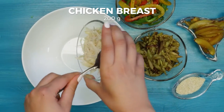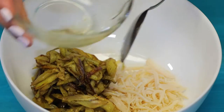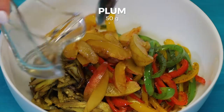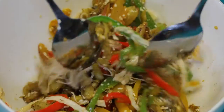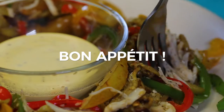Take a large bowl and place 200 grams of shredded chicken breast, add the fried eggplant, the bell peppers and 50 grams of plums. Sprinkle with sesame seeds, mix up. Serve with garlic sauce.